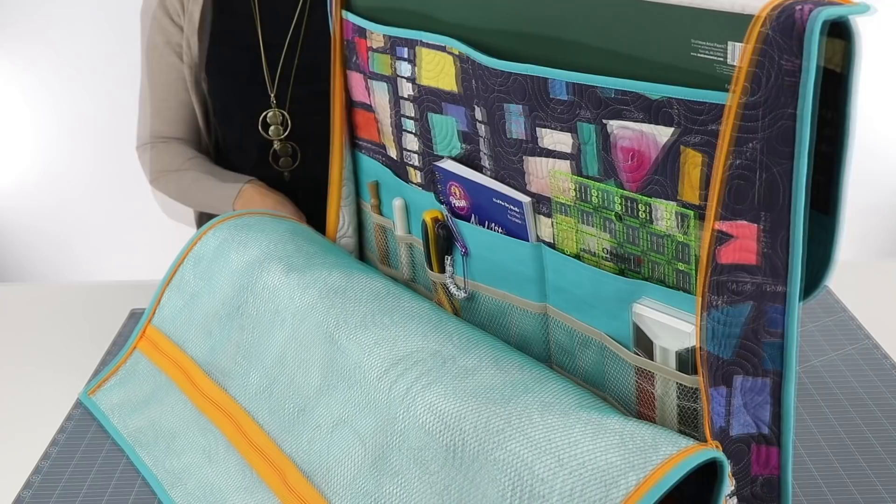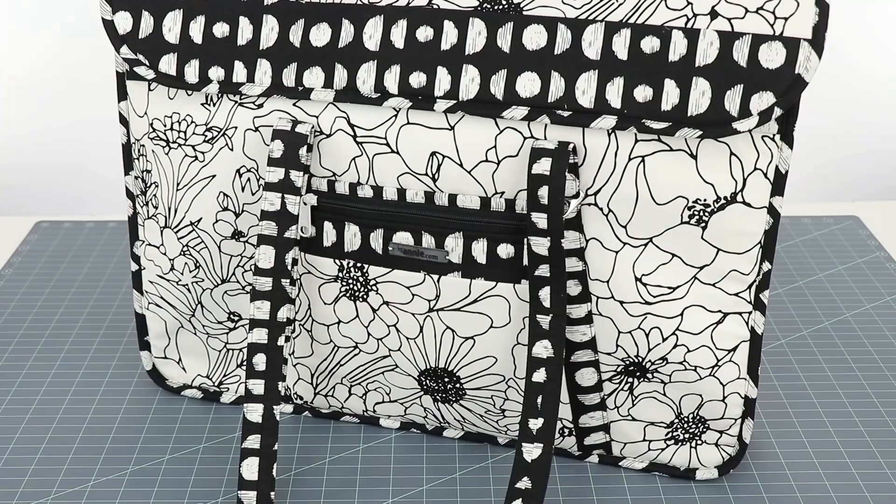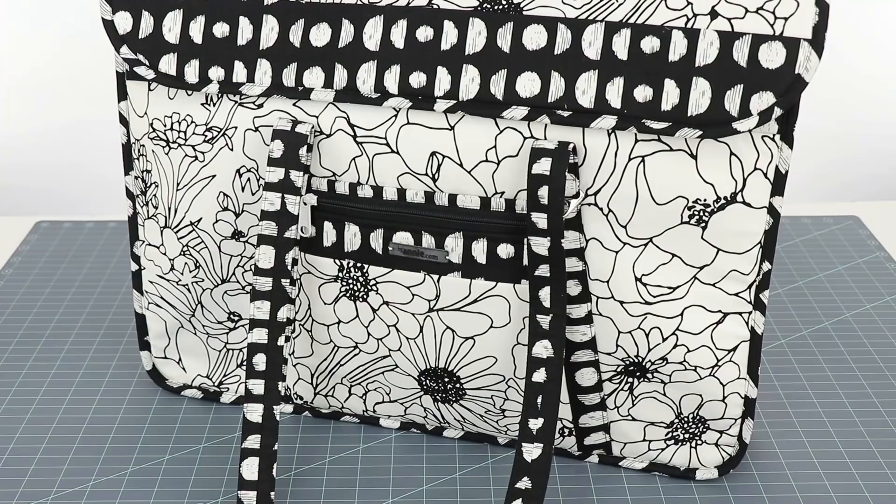Tools of the Trade is also perfect for artists and creatives who need to store and carry oversized sketch pads, drawing boards, and supplies. This would also be a perfect bag for a makeup artist or beautician to carry the tools of her trade. Made of sturdy canvas and laminated fabric, it will definitely stand the test of time.